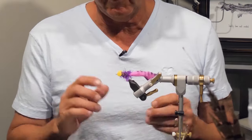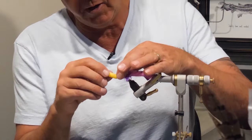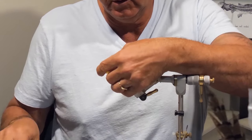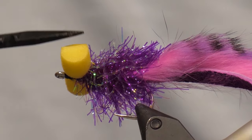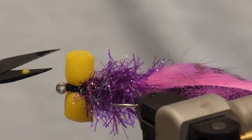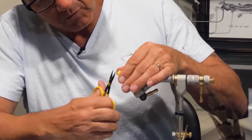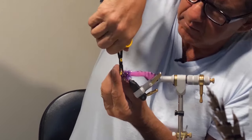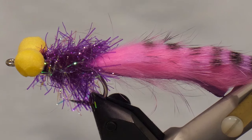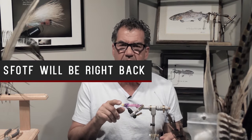Now that everything is tied in and we're whip finished off, I'm going to actually form the eyes. The size of the eye — I like them about nine millimeters. I take one of my other round foam pieces and just measure it, then cut right about there so I've got about the same size on both. Just cut off the edges, working around each foam, so it forms semi-round eyes. And there it is — the finished dragon boobie. This pattern in different colors, especially purple and pink, works exceptionally well for walleye. I also tie it in greens and orange, but these colors are definitely my favorite.